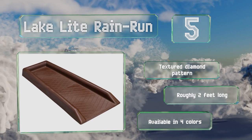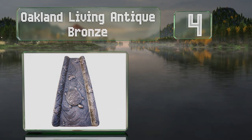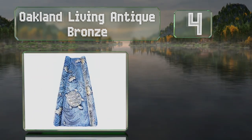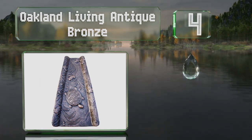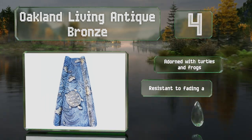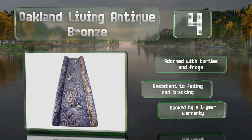At number four, the Oakland Living Antique Bronze is made of rugged cast aluminum and is a good choice for those who want something more elegant than plastic. It'll stand up to wind and heavy rain while reliably protecting your foundations. It's adorned with turtles and frogs and resistant to fading and cracking, and it's backed by a one-year warranty.